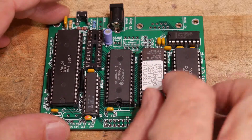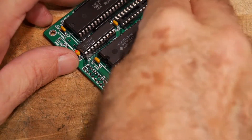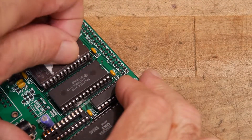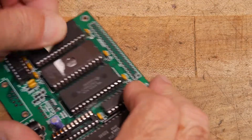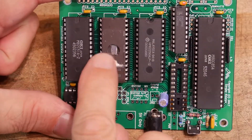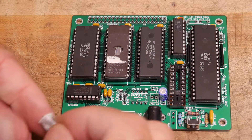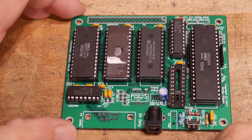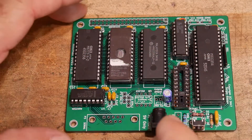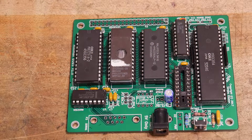I thought I would do a video on the EEPROM. I've for a long time saved all the EEPROMs out of old equipment so I could reuse them. You can see this is the type that has the window on it — it's UV erasable. We'll take a look at it on the PROM programmer to see if it has a program in it. It probably does; it'll have some bits set anyway, and we'll need to erase it. I found my old EEPROM eraser which I've had for a long time.